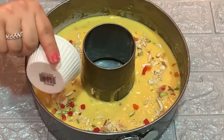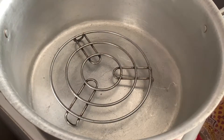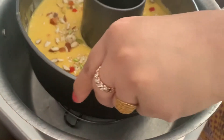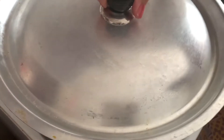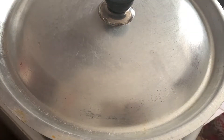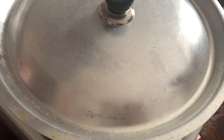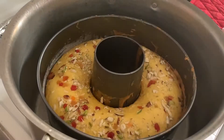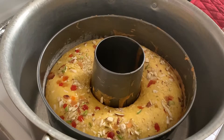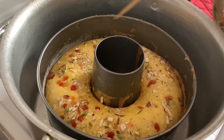The batter is ready. Now we keep it to bake — I preheated a big vessel on medium flame for 10 minutes. Place the mold inside, cover it, and bake for 40 to 45 minutes. If you want to use an oven, bake at 180 degrees. Check the cake at 40 to 45 minutes by inserting a skewer — if it comes out clean, the cake is done.